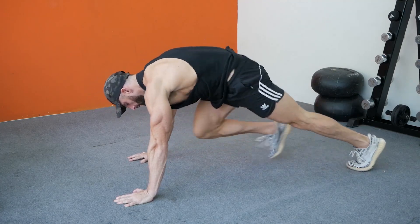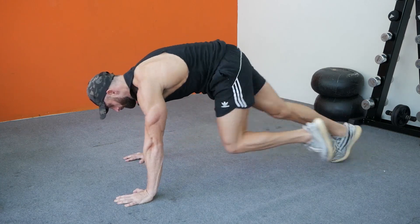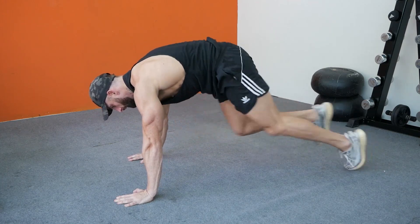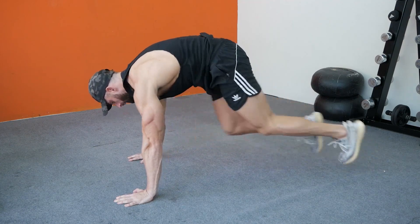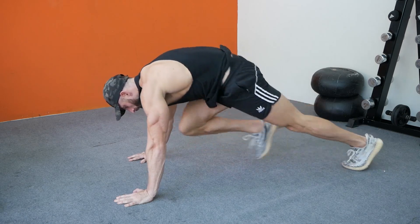Pull your right knee into your chest as far as you can. Switch legs pulling one knee out and bringing the other one in. Keep your hips down and run your knees in and out as far and as fast as you can. Alternate inhaling and exhaling with each leg. Continue for the desired number of reps.